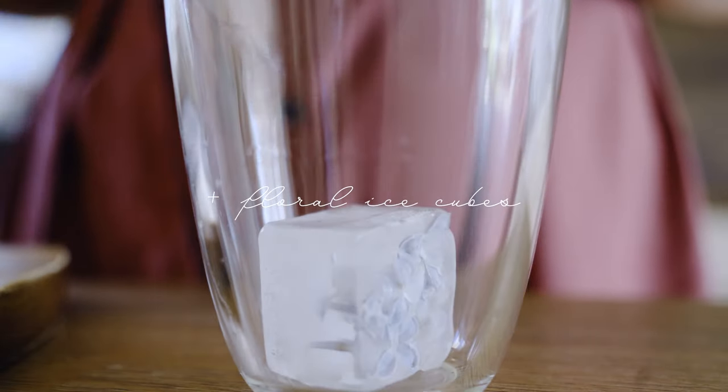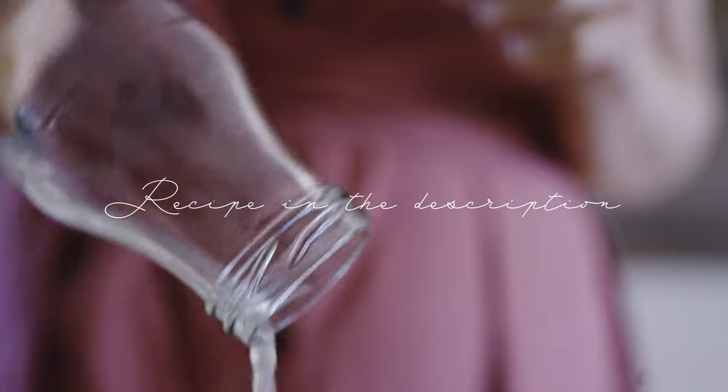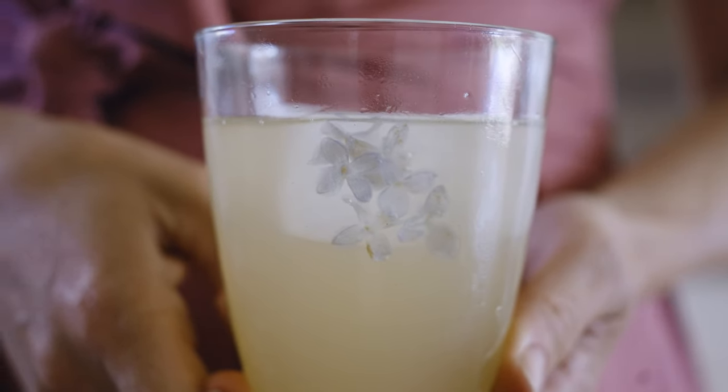I like to use my syrup for making botanical lemonade. Simply pour a bit of syrup into a glass, use the floral ice cubes for decoration, and add sparkling water. Voilà — enjoy!